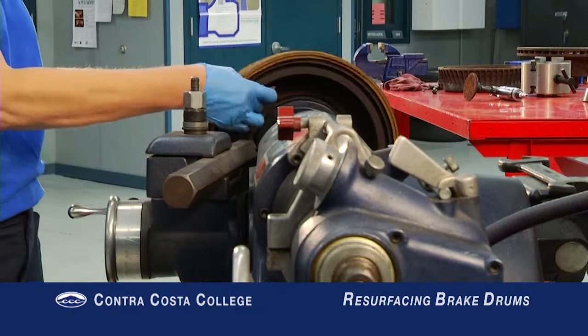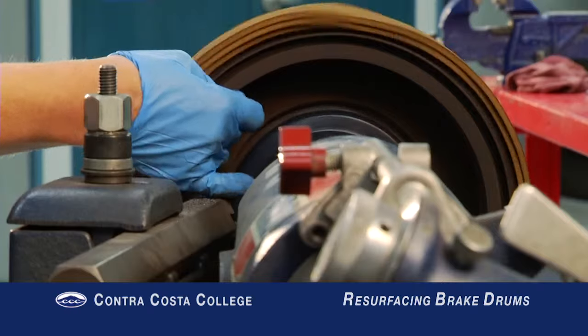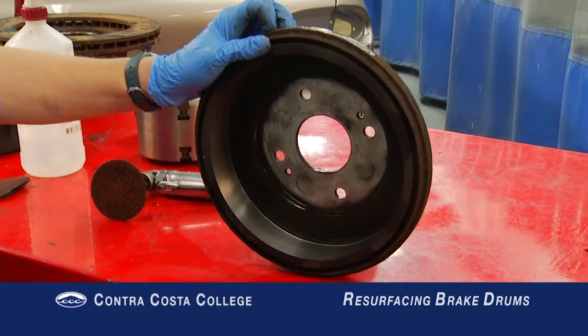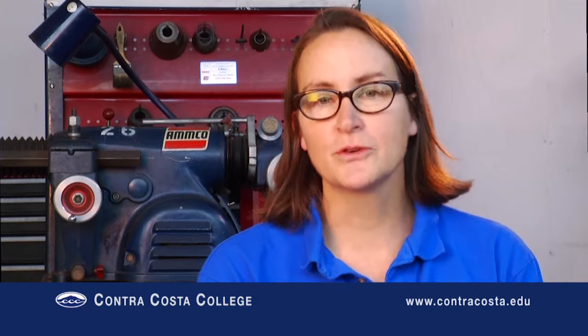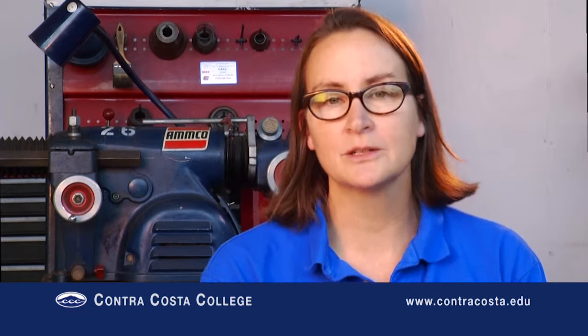Use sandpaper after the finish cut to achieve a smooth micro-inch surface finish. Then clean the machined surface using warm soapy water. That's the end of this episode — I hope you have found it informative. Please check out more of Contra Costa College's Automotive Technology Department's instructional video series.